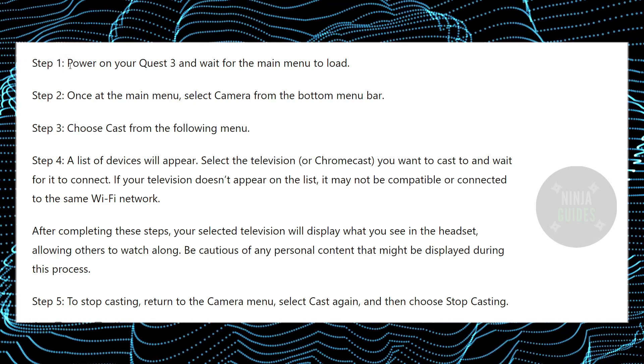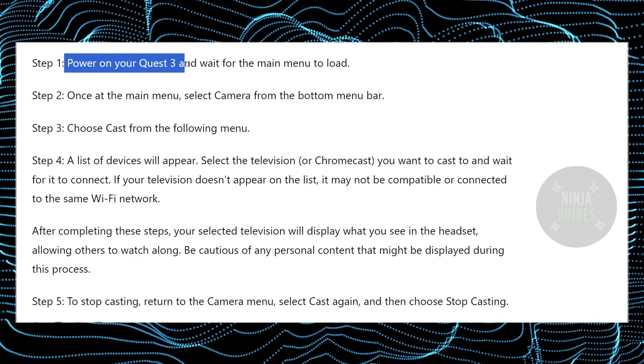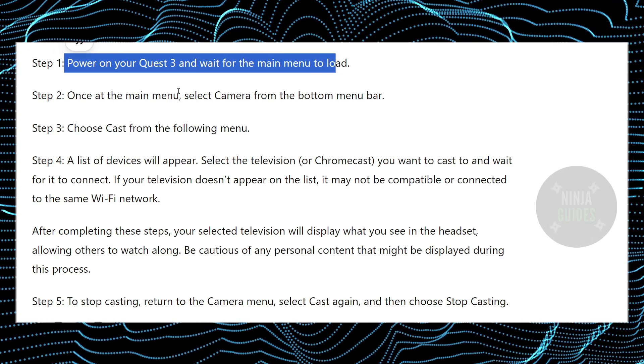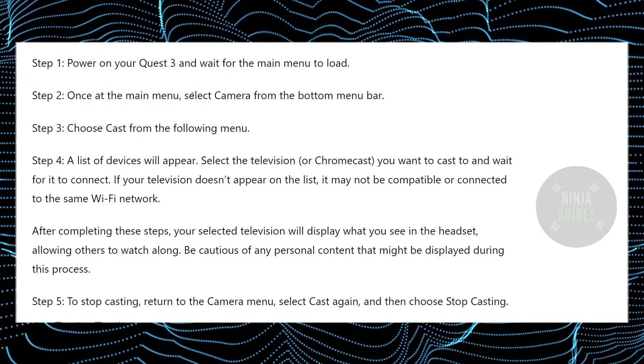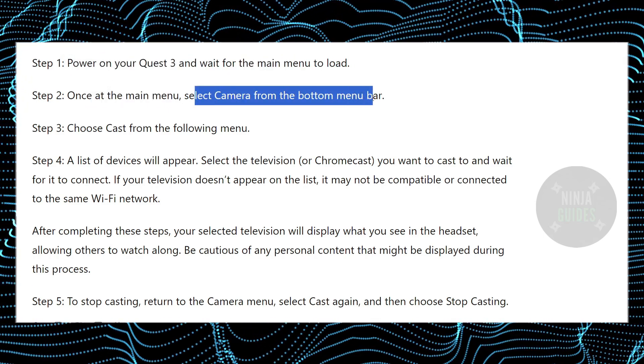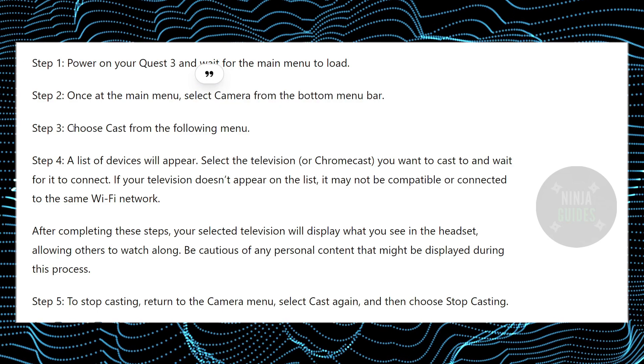First things first, you need to power on your Meta Quest 3 and wait for the main menu to load. Once the main menu is loaded up, you just have to select Camera from the bottom menu bar. In the Camera menu, you just have to choose Cast.